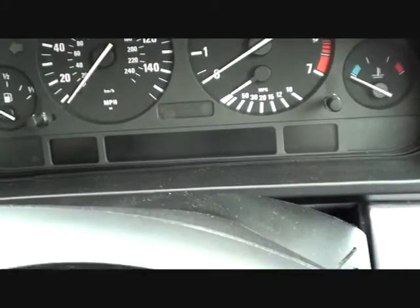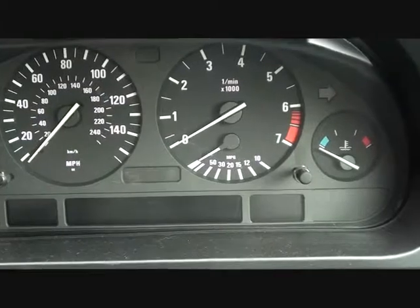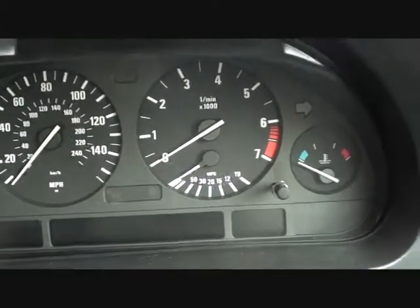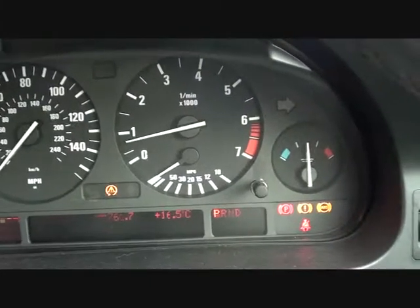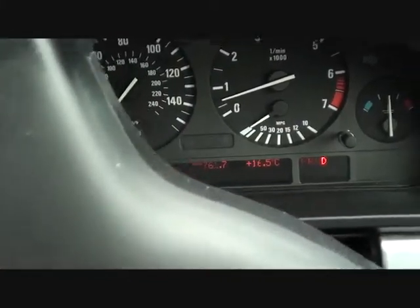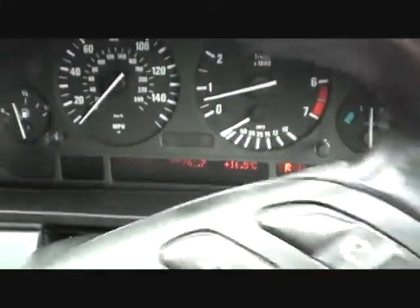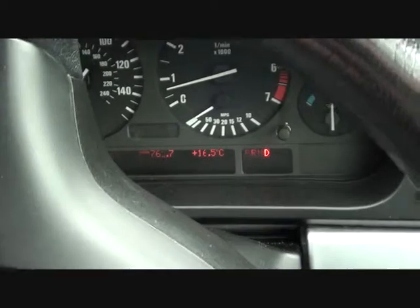We're back in the vehicle now after having changed the ABS sensor. What we're going to do is just turn on the engine. What you'll probably find is that the dashboard lights for the ABS will stay on initially, but once the vehicle starts rolling — sometimes it can take up to 30 seconds or so — the lights will go out one by one. On this particular occasion, the lights have gone out straight away. We're in a tight spot, which explains why I'm vigorously moving the steering wheel. We'll take it for just a little drive to show that the lights have gone off and will stay off.